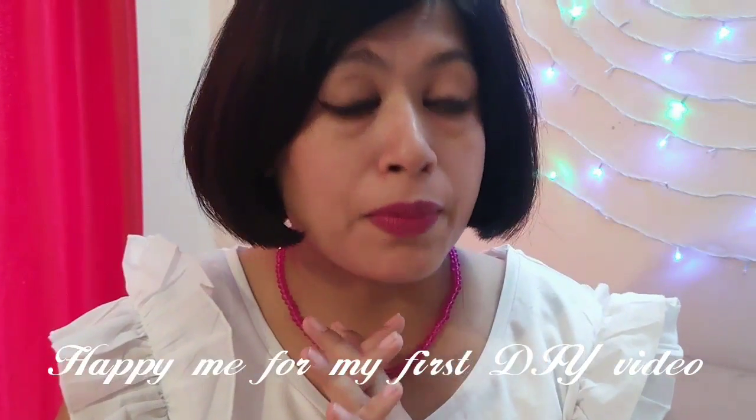Hi everyone, welcome, namaste! Today I am very excited because it is my first DIY video. Let me thank the subscriber who gave me the opportunity to make this video — she sent an email to me a couple of days back.